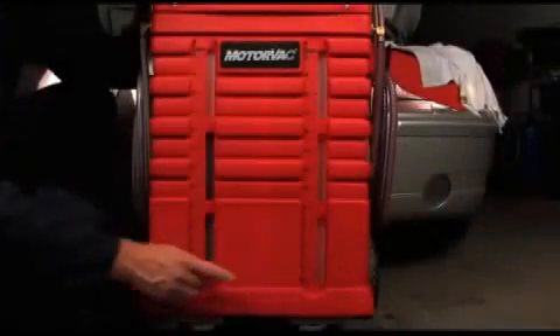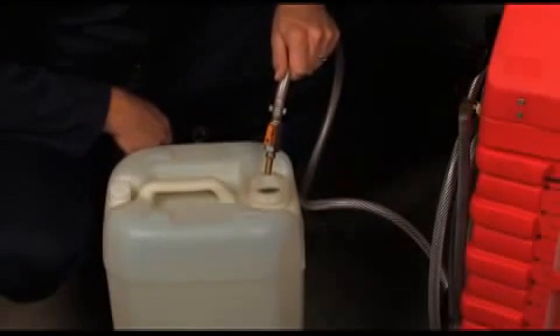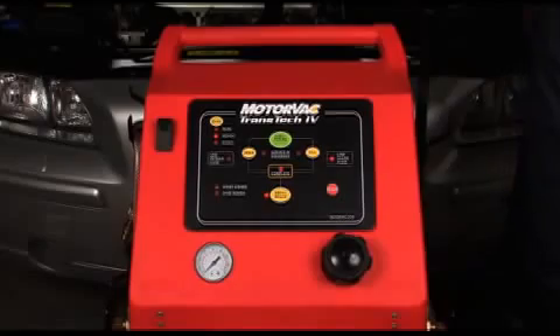After every exchange, the Transtech 4's waste tank must be emptied. Open the waste hose ball valve and place into an appropriate container. Press the empty waste button and the Transtech 4 will automatically empty the waste tank.